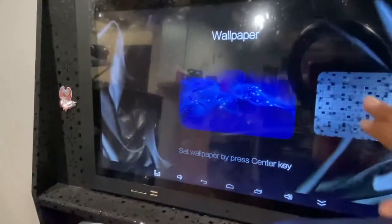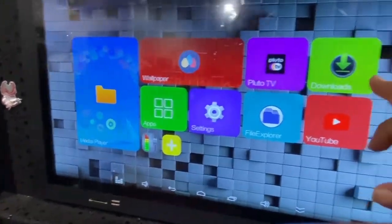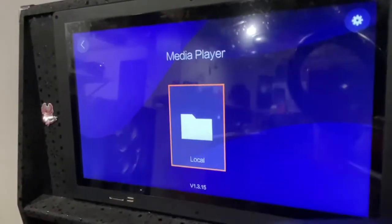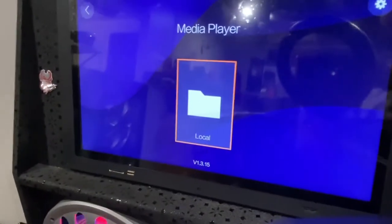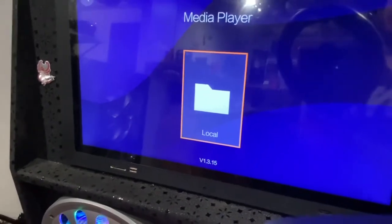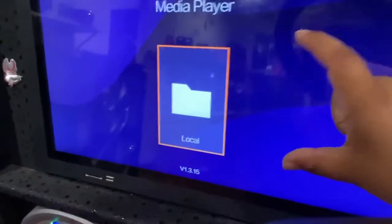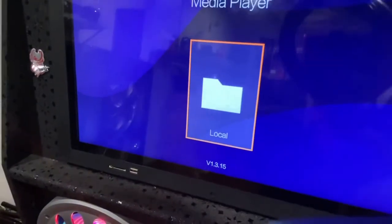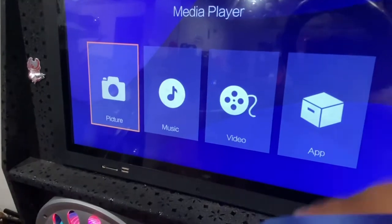You can see your Downloads or open your Media Player. The way this works is if you have a USB or SD card with files — pictures or videos, preferably MP3 format for music and MP4 for videos — you put it in and it will appear here. It'll say USB or SD, you click on it, and you can also have apps on it, download them, and use them.